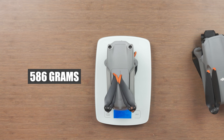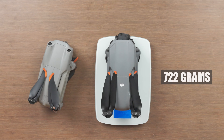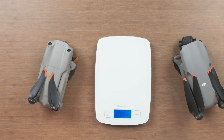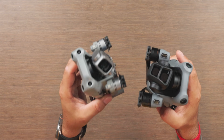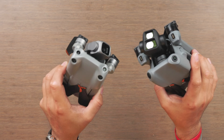The Air 2S comes in at 586 grams, while the Air 3 comes in at 722 grams — roughly 160 grams more. It is a heavier drone, but not by much. Once you creep over that 250 gram mark it doesn't really matter, but I don't think it will affect how easy it is to travel with. I've been able to just throw this in a bag just like I used to do with my Air 2S. In terms of the front, we now have that dual camera setup, while the Air 2S just had that single camera.